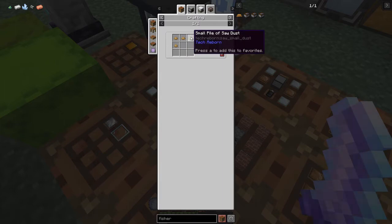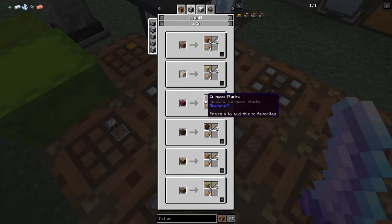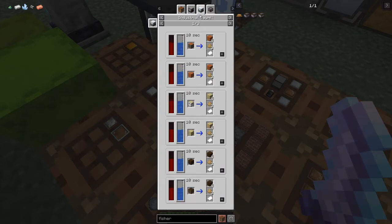The recipe for sawdust - you can either get it from Tech Reborn's scrap boxes, or we can also make a sawmill. The Industrial Revolution one is very good - it gives you dust, sticks, and six logs. The Tech Reborn one doesn't give you as much but it does give you paper and stuff like that.